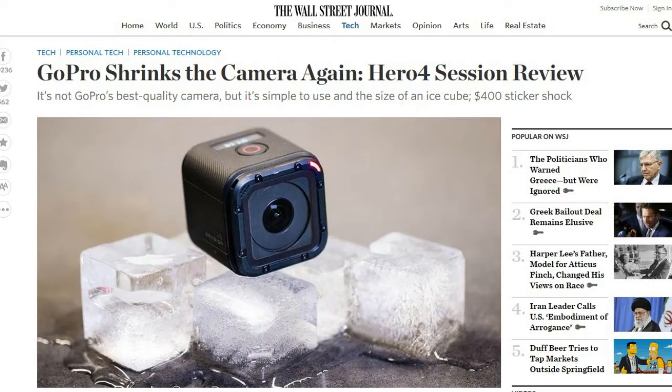Welcome to this week's TDD weekly report for the week ending July 11th. First up, this is from the Wall Street Journal: GoPro shrinks the camera again — Hero 4 Session review.